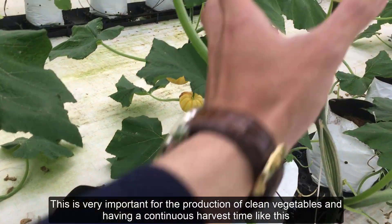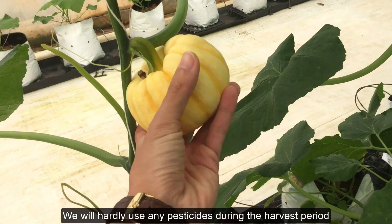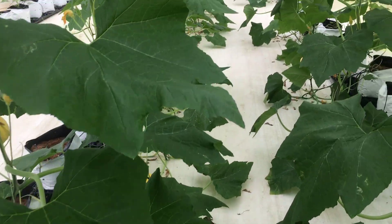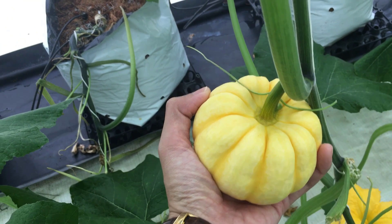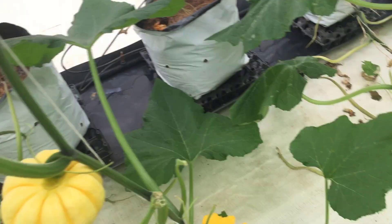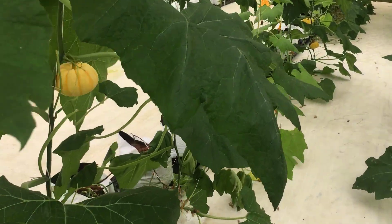This is very important for the production of clean vegetables and having a continuous harvest period like this. We will hardly use any pesticides during the harvest period, so we will save resources for the garden.